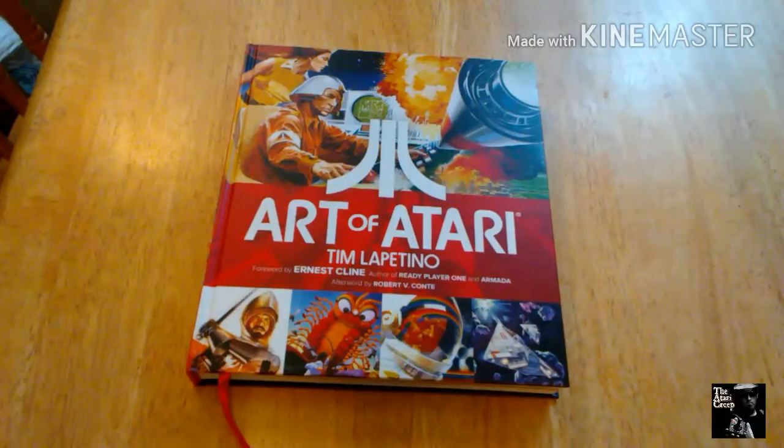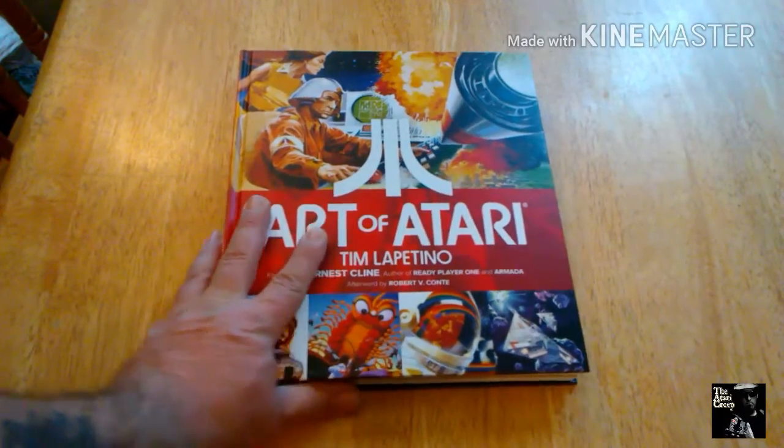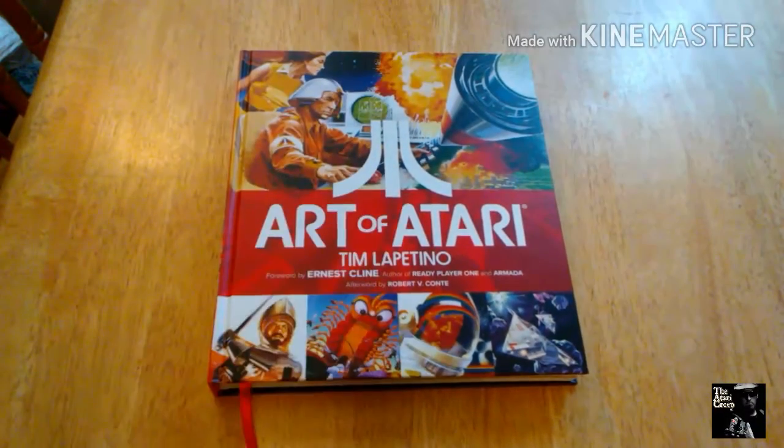What's up Creepers and Geekers? It's Chris the Atari Creep here. Happy 2017, and I figured my first video of the year, I'd do something I don't normally do.